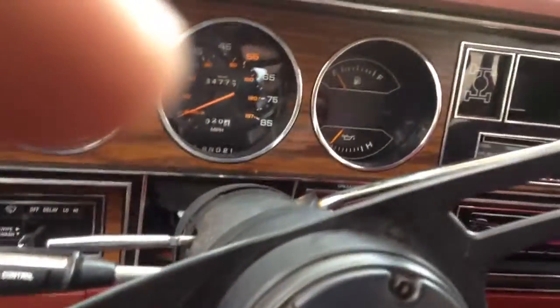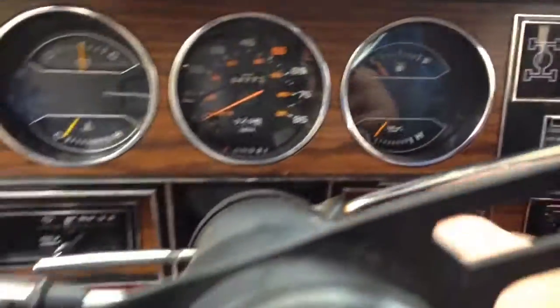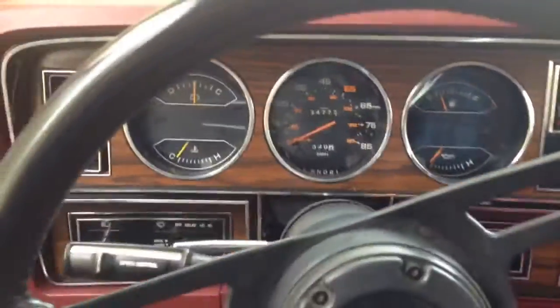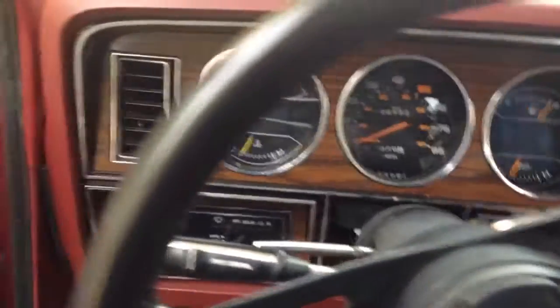And away it goes — fires up no problem, runs good, no issues as of yet. Let me fire this thing up... fires right off, runs good. That's about it.